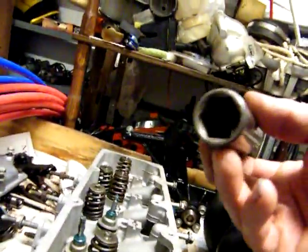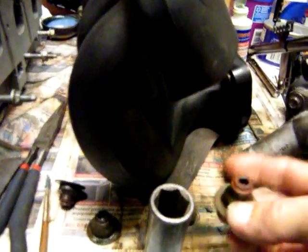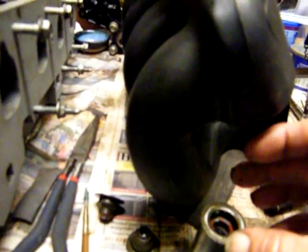One more added note. You want a socket that you can sit down on there that will go over. You want it to be able to go over it and not crush that thing, okay? And this is what you're dealing with. You've got to get it over that right there. See it?